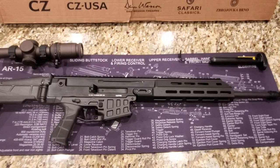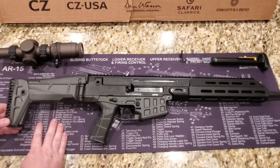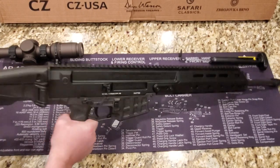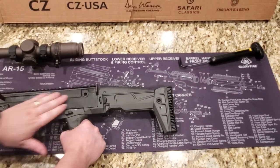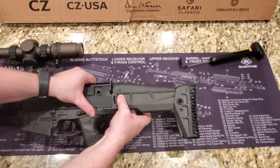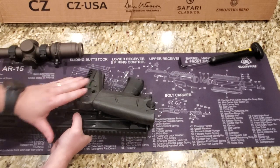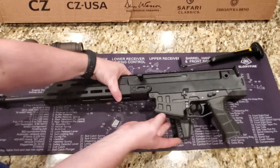Let's start from the back. We have an adjustable buttstock with really nice padding on the back. To adjust it you just pull down and it pulls out. The cool thing about this stock is that because this is a piston rifle, it doesn't require a buffer system, which is really nice. You push in here and then it folds over and locks under the brass deflector right there.